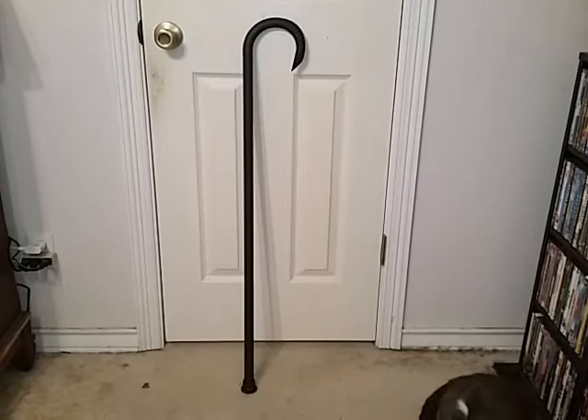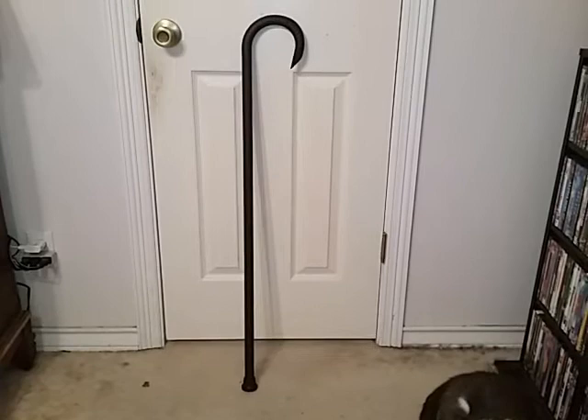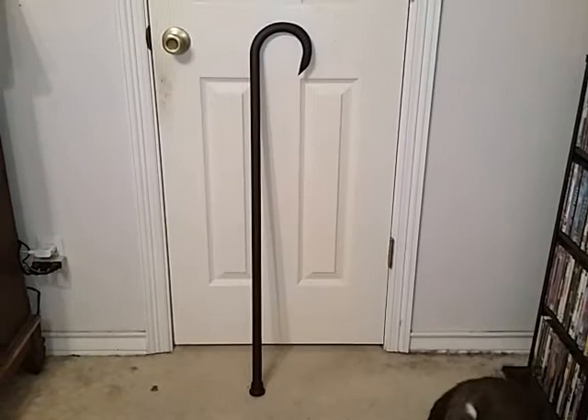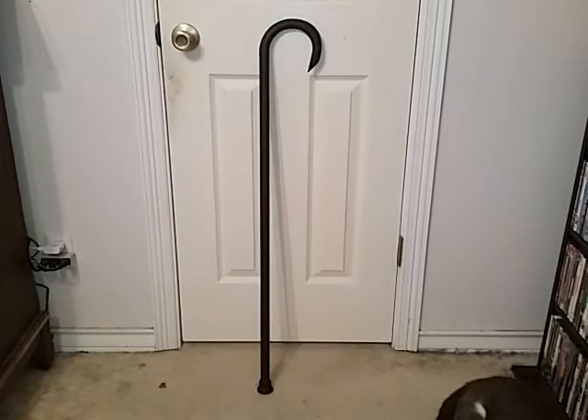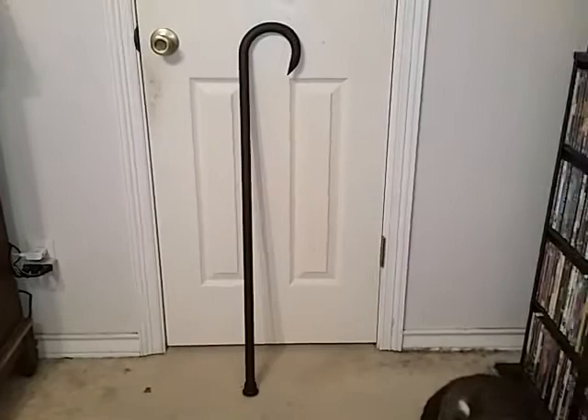What kind of sets these canes apart from Cold Steel is they already come with their rubber tips, and the bottom part is a little easier to saw down because they make it easy for you to take off little sections at a time, which is kind of cool. With the Cold Steel it's a little more difficult to cut them down because of the shape and contour of the bottom of the stick. So I'll give United Cutlery credit where it's due for improving on that.